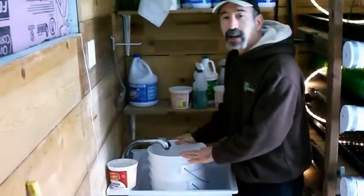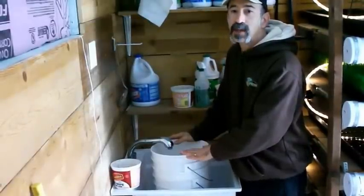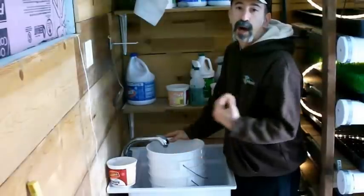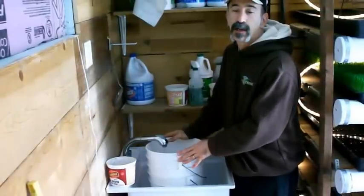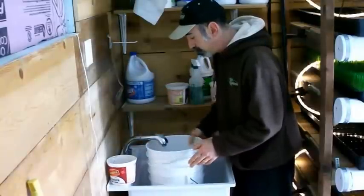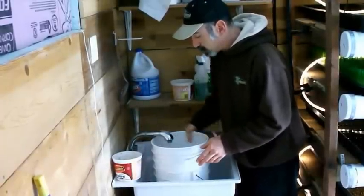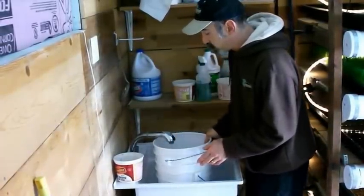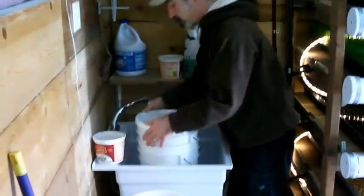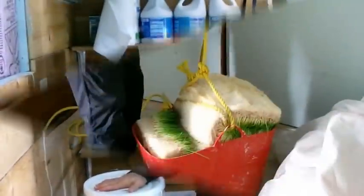We add the bleach to sanitize the seed coating — to kill any molds or fungal spores that may be on the seed. After that, the chlorine gets washed away during the first watering cycle once the seed is spread into the trays. As the bucket fills I swish it around to distribute the bleach, making sure we have about two inches of water above the seed surface. Then we cover the bucket and set it aside, ready for tomorrow's spreading.